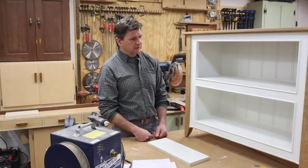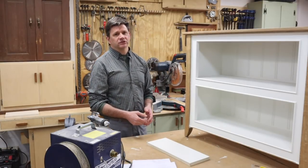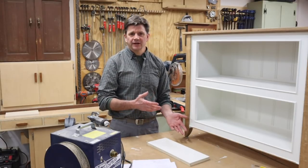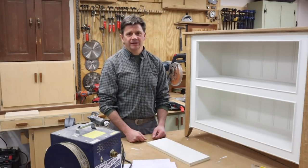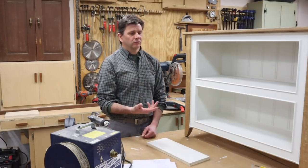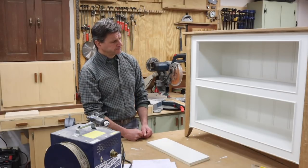After priming and sanding I sprayed the cabinet with Benjamin Moore Advance, two coats with sanding in between. I let it dry for a full day and then sprayed the cabinet with lacquer. Some people say you can't spray solvent-based lacquer over latex paint, but that's something I've always done. I started doing that when I worked with my boss Bob Waltzak at The Woodworker back in the mid to late 80s — we always sprayed lacquer right over latex paint. The rule of thumb with any finish is several thin coats, not a few thick coats.